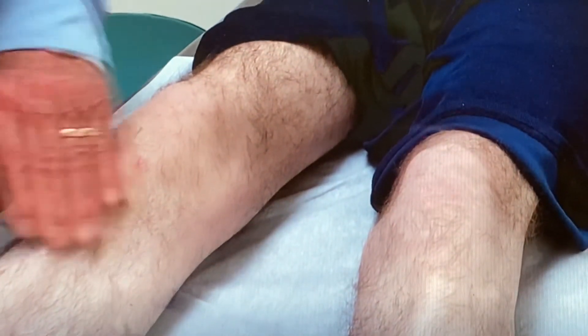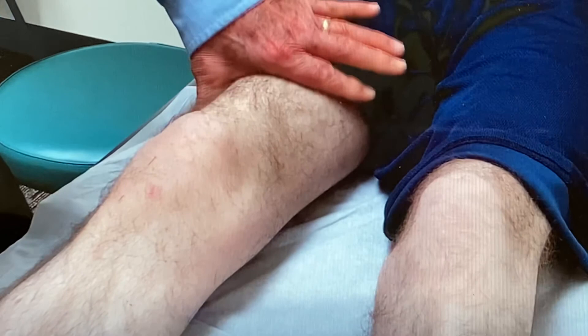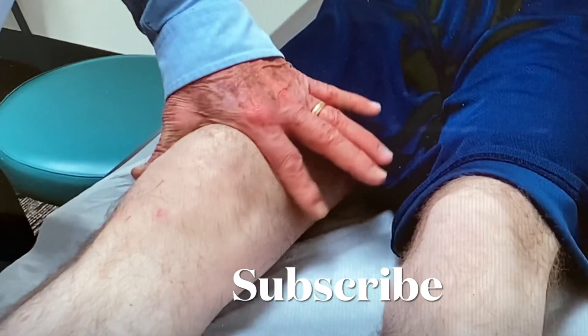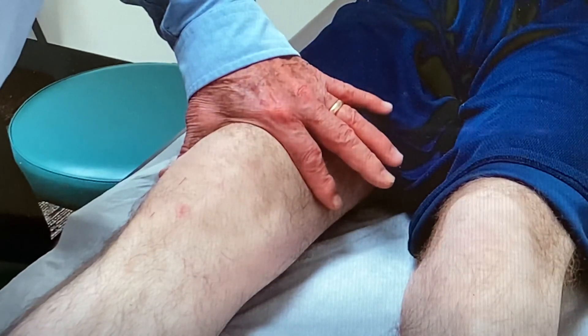I hope this video was helpful in understanding, performing, and interpreting the bulge sign test. Please subscribe to my YouTube channel, and when you do, press the bell next to the subscribe button and you will get my future videos. Thanks for watching.